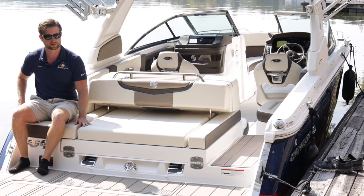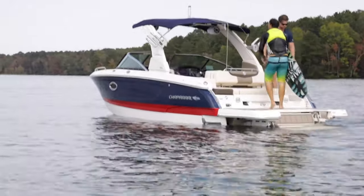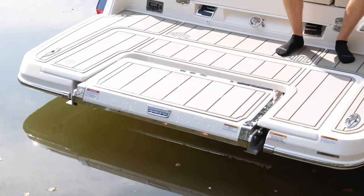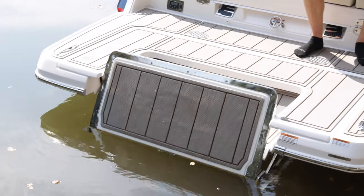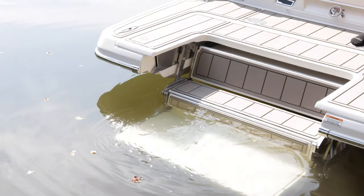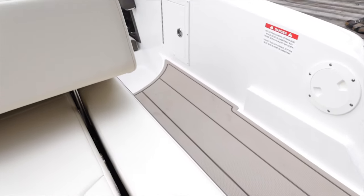Another neat aspect is the patented infinity power step, which is standard on all SSX models from the 267 and 26 Surf up. The deployment is really easy — I don't have to get on my knees like with most manufacturers. It gives you an easy way to get in and out of the water that's good for all ages. There's an oversized step on the bottom as a seat for hot summer days, two large steps to get in and out of the water, and a nice oversized walkthrough with SeaDek so you don't slip.